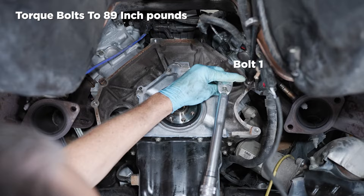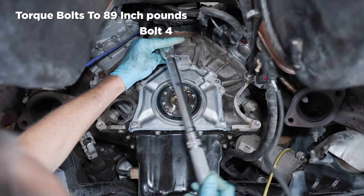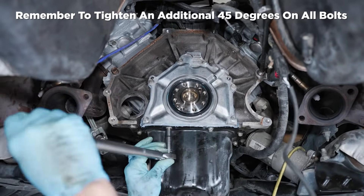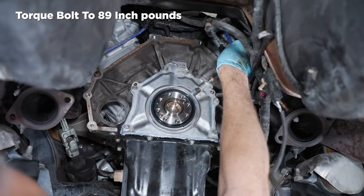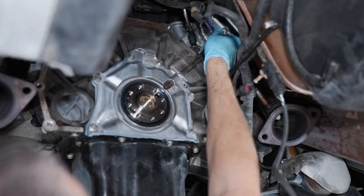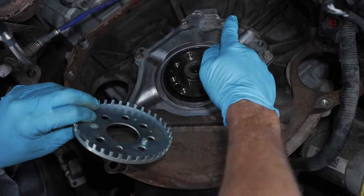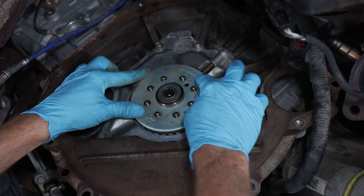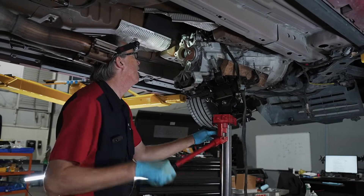Torque the retainer plate-to-engine block bolts in a criss-cross pattern to 89 pound-inch first, then rotate an additional 45 degrees. Then the oil pan bolts can be torqued using the same specs. Reinstall the crankshaft position sensor and torque the bolt to 89 pound-inch. Reconnect the electrical connection and verify that you hear an audible click. Reinstall the crankshaft position ring in the correct orientation — the teeth will face towards the engine. After that, you can reinstall all the transmission-related components and you're good to go.